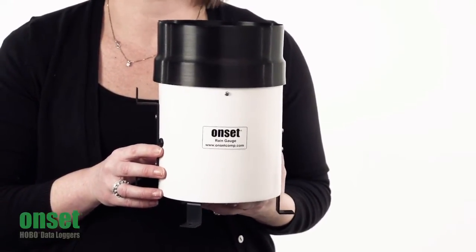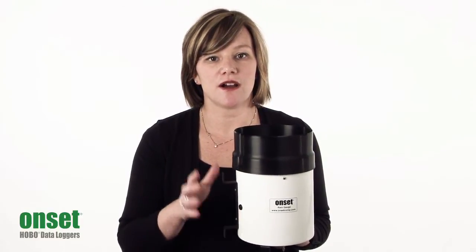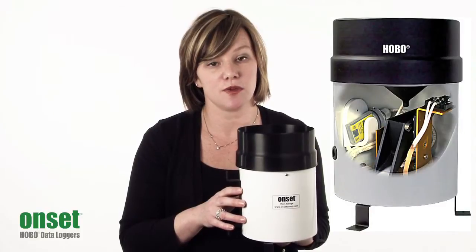We offer the logger in two versions, the RG3 and the RG3M, to support both metric and English measurements. The logger itself is built off of our proven rain gauge tipping bucket, combined with our pendant data logger, stored neatly inside the logger for a compact assembly for deployment.